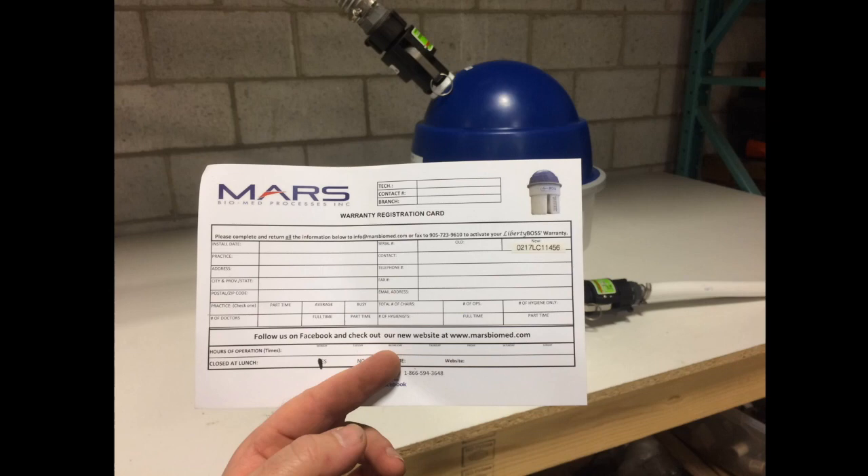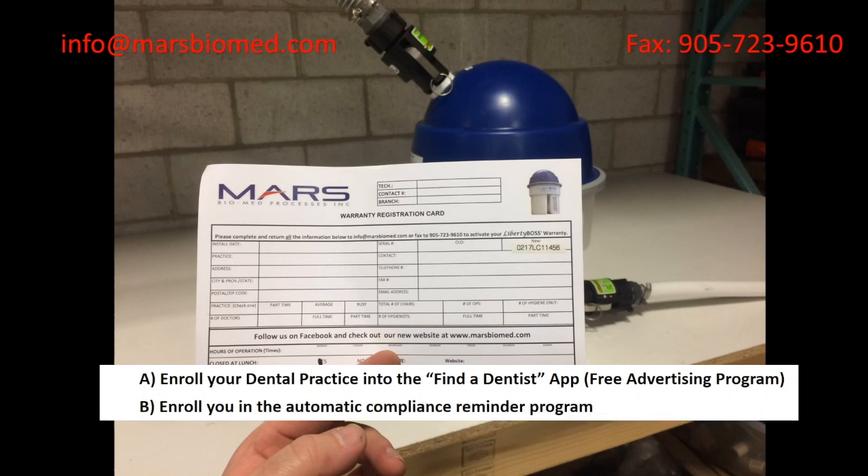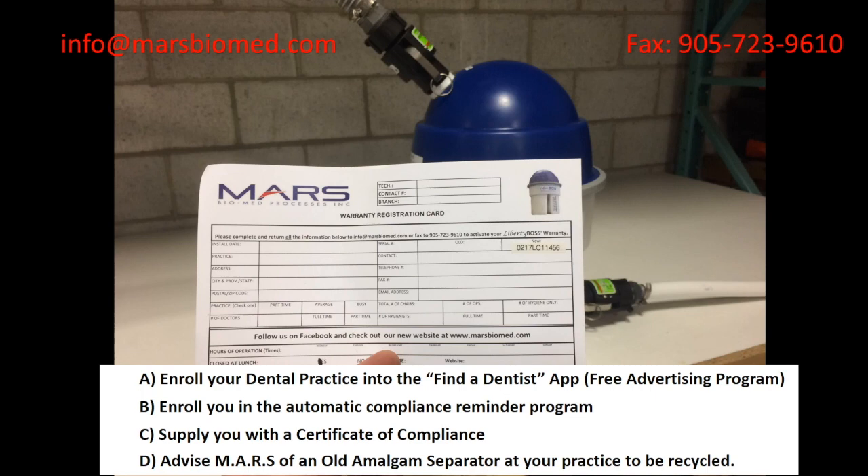Be sure to fill out your warranty registration card entirely and email it to info@marsbiomed.com or fax it to 905-723-9610. Registering your Liberty Boss will: A) Enroll your dental practice in the Find a Dentist app, a free advertising program. B) Enroll you in the automatic compliance reminder program, letting you know when to change out your Liberty Boss. C) Supply you with a certificate of compliance so if any local regulators ask about your compliance, you can submit the certificate. D) Advise Mars of an old amalgam separator at your practice to be recycled — Mars will send you information on how to dispose of your old amalgam separator.